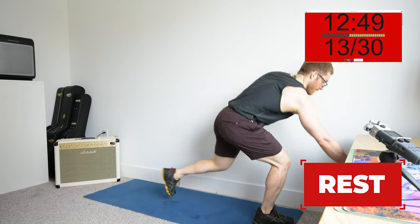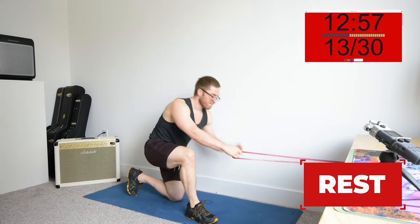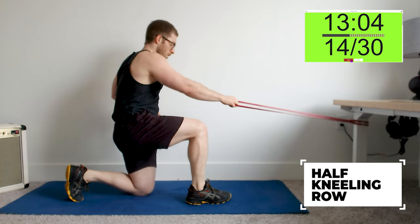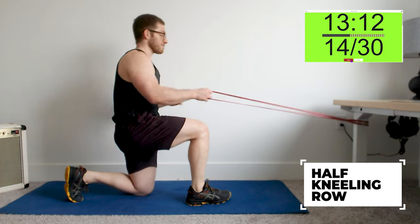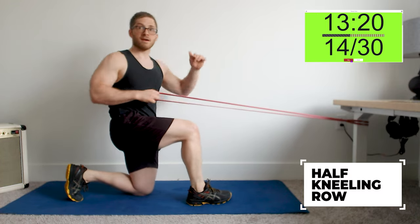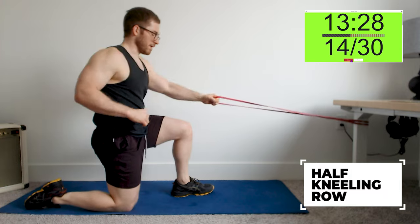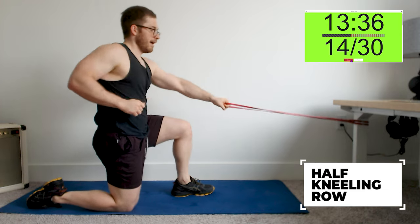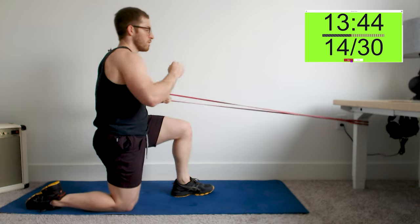Row is next — grab your band or do the renegade row from the push-up position. When you do rows, I've always said to think about them like a lower body exercise almost — it's like a lower body stabilization. If I'm doing the row with the hips, my hips are going to get a workout but my arms don't do a whole lot of rowing. So I need to fix the hips and then turn at the shoulders. The shoulders stay loose, and that's why we do the free arm motion as well — it keeps everything nice and loose.